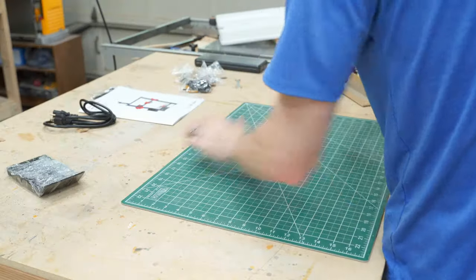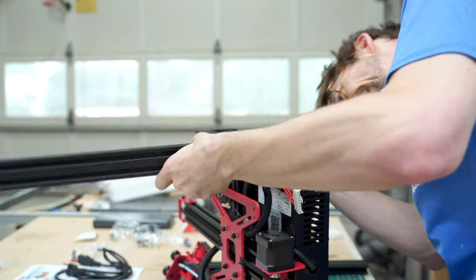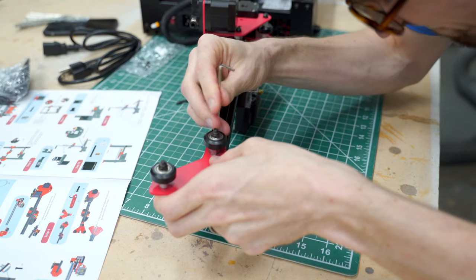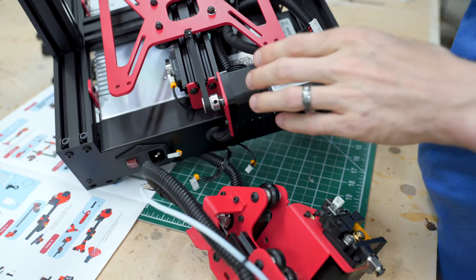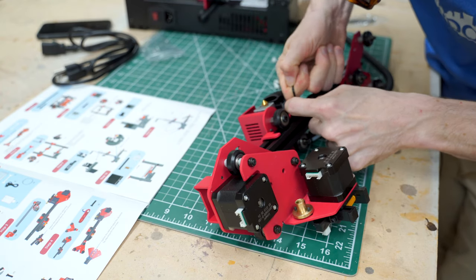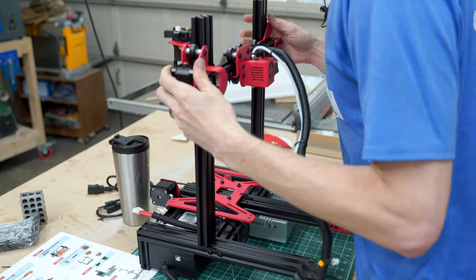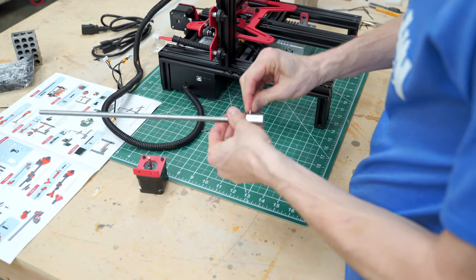I'm going to do my best to put this together just with the quick start guide that came with it. There are a couple of videos online of people assembling these, but I'm going to try to go straight off the instructions. We're attaching the belt, looping it back and zip-tying it on top, then attaching it onto the assembly. Now we're assembling the lead screw for the Z-axis and tightening in those set screws.